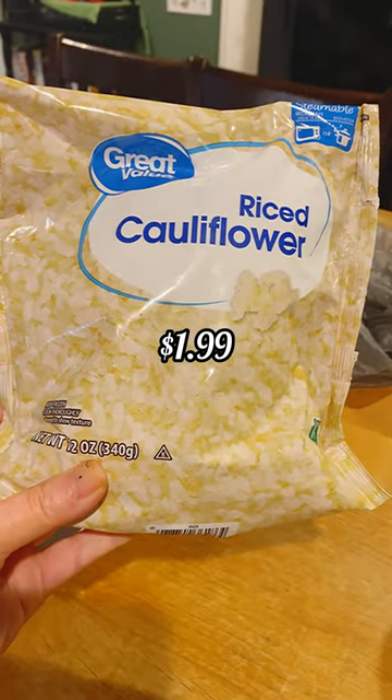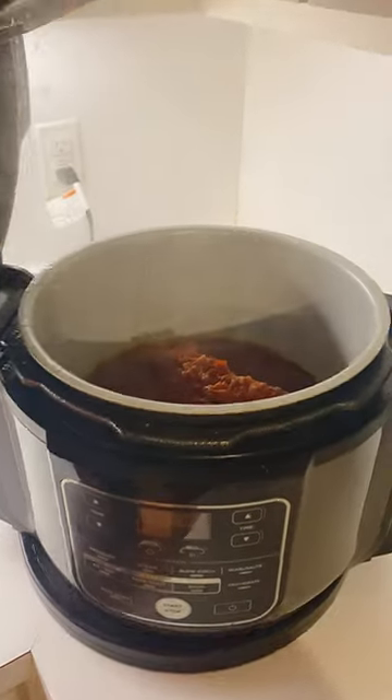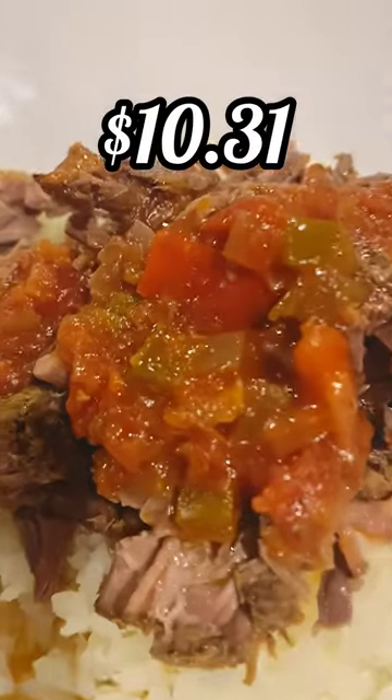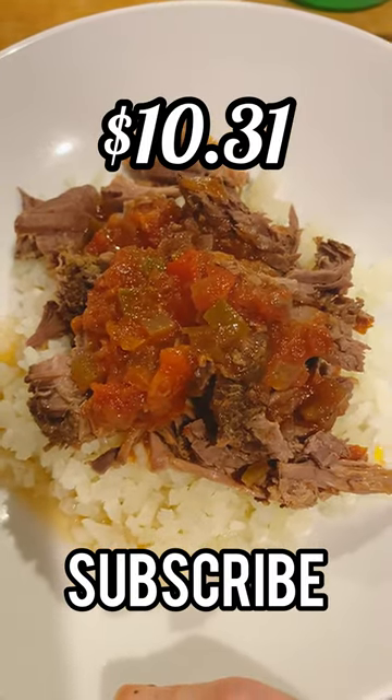Warm up your riced cauliflower for about $1.99 and serve that cooked roast over it. Now it came out to $10.31, but subscribe if you're still excited and ready to try this low carb meal.